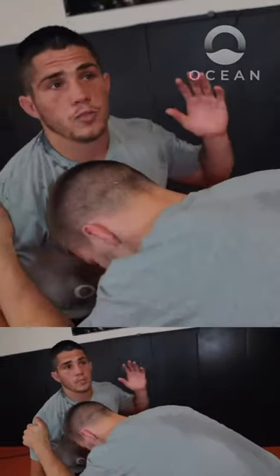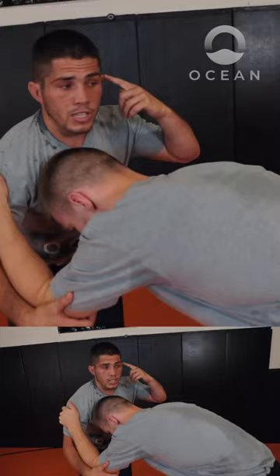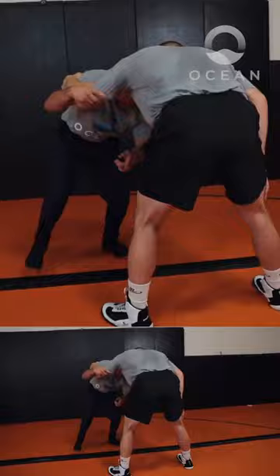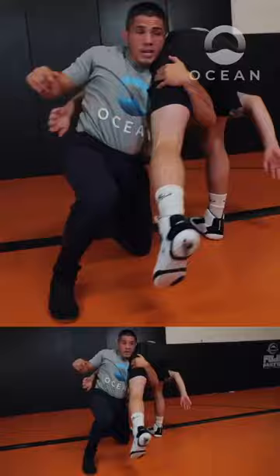What I like to do from this position — I know he has head position on that side — is fake the single leg just to get him to lean over me. When I fake the single leg, this back leg's gonna come forward and I'm gonna step like a lunge to the leg, with my head ducking underneath right underneath the armpit as I step.